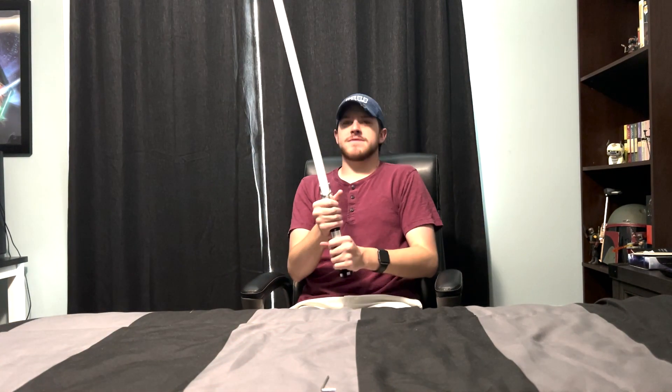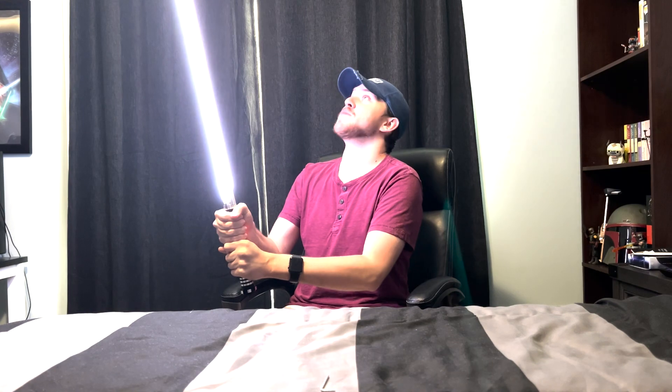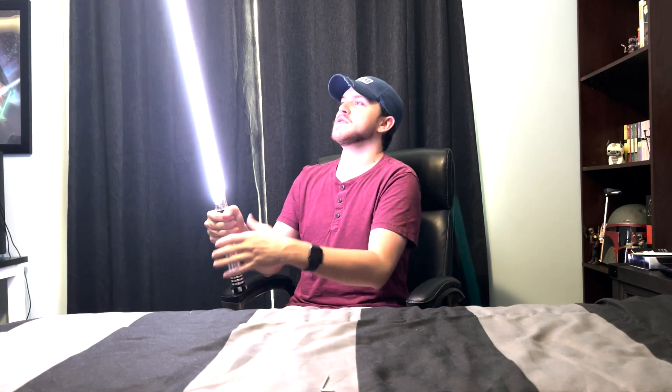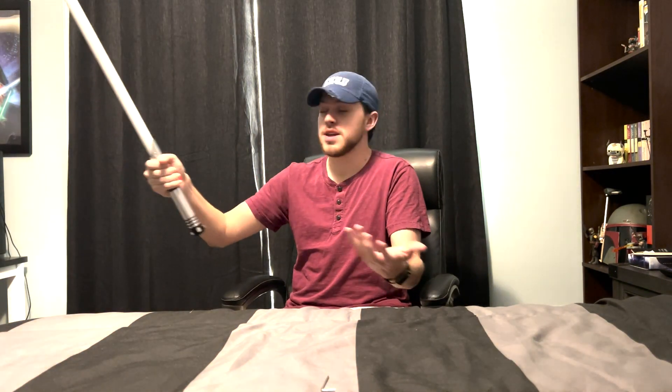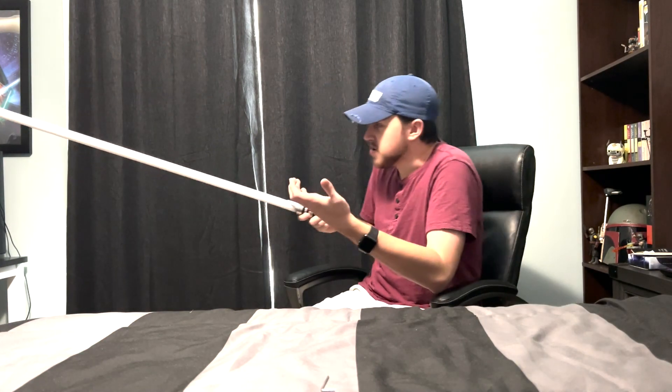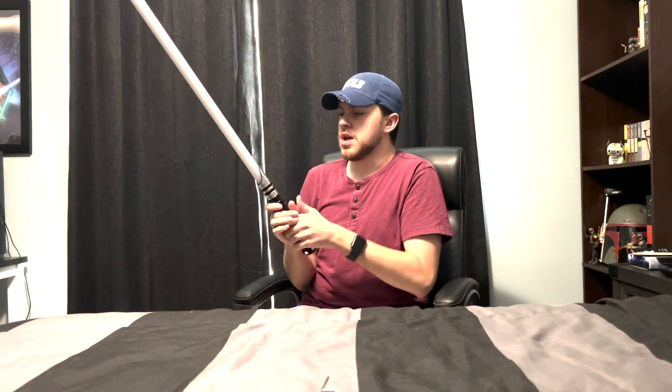Let's ignite this for real. There we go. I always forget how bright the saber is until I actually look at it. You can hear the smooth swing. It has gesture control — like I said, you can also jab it like that without pushing the button. You can also push the button, and if you hold down the button, it actually changes to the next font.